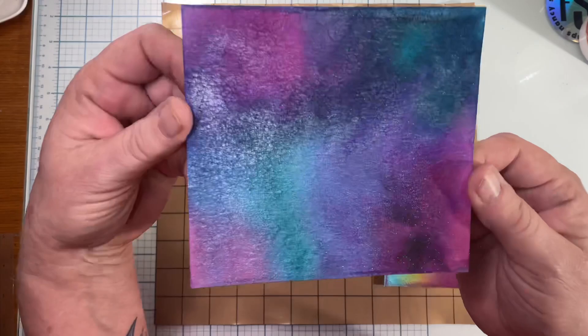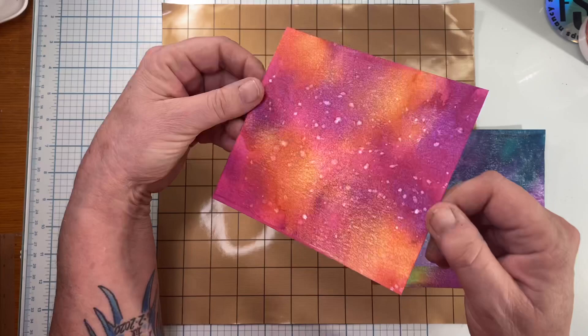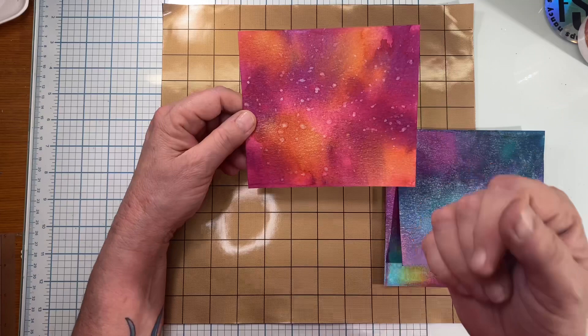Here I'm just demonstrating a couple of different ones that I've done already and you can see that they are incredibly shimmery and ready to go as a background or a mixed-media project. So if you don't have any of those powders and you do have this product, let's go ahead and get started.